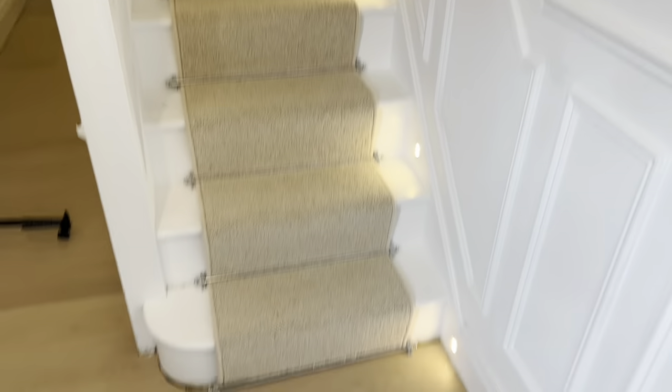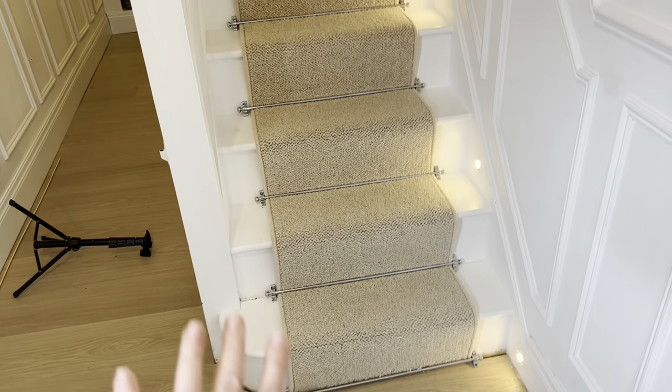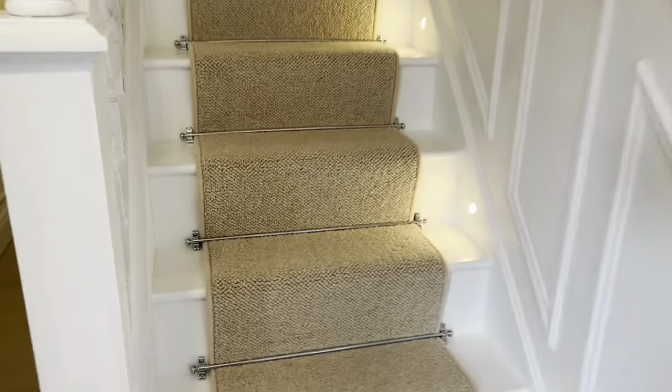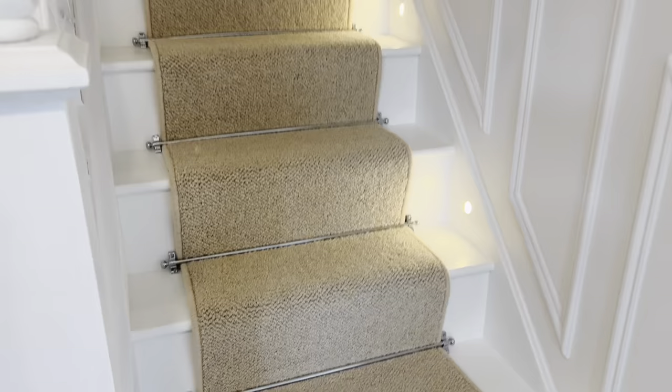All done! I'm not actually securing the bottom one because I've got some trim to go and neaten up the bottom bit first, so there will be one on there but I haven't fitted it yet. Really happy with that — it looks good. I hope you found that helpful.